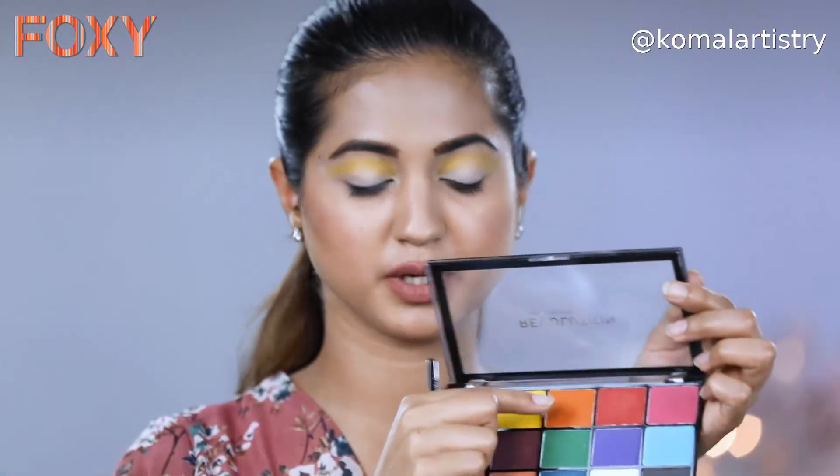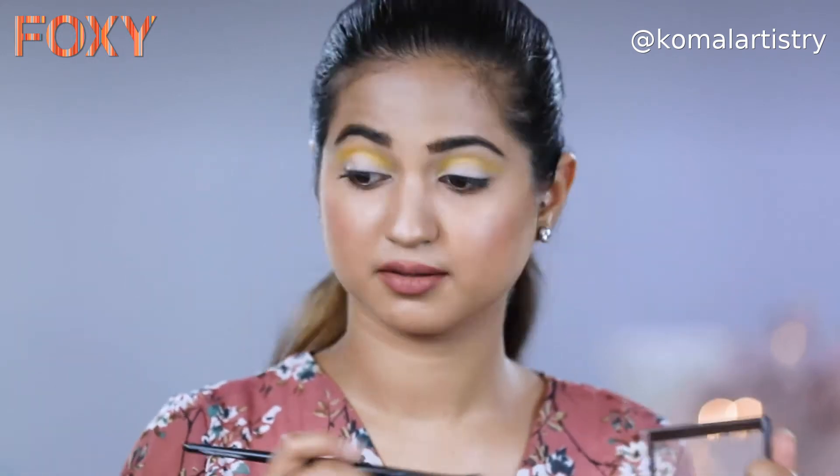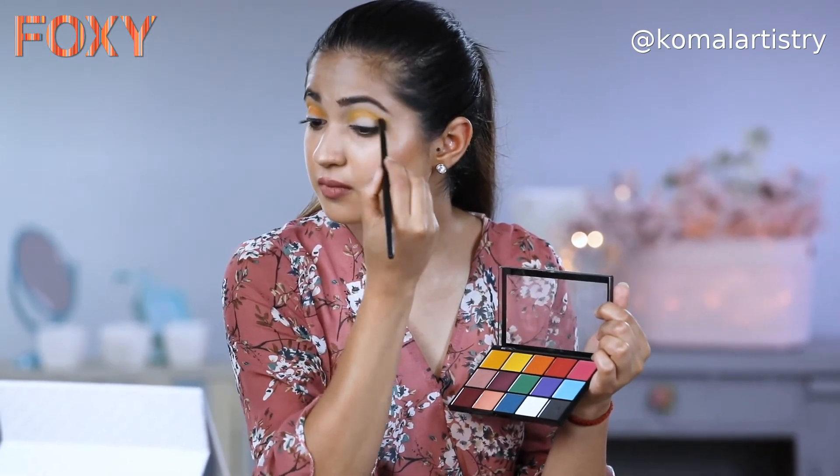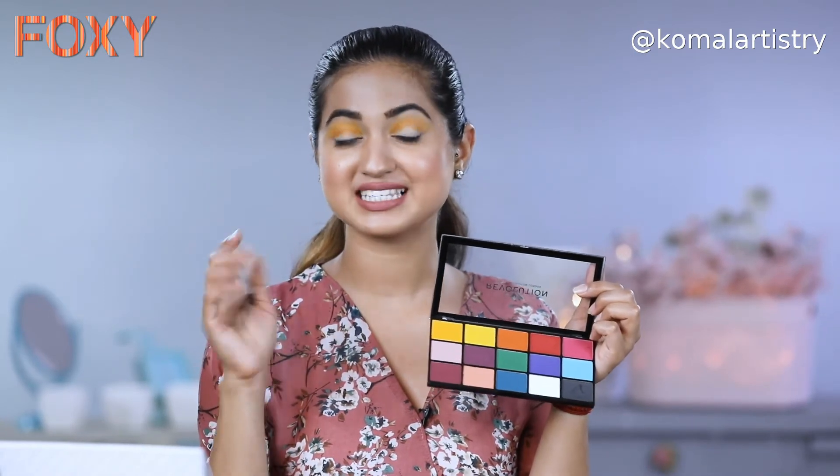The second colour I will be adding to the yellow is the orange one. In a sunset you see more of yellow, orange, some red tones, and some purple tones, so let's mix all of those. After using the orange, I will be using a little reddish colour, picking up a very small amount and mixing it with the orange so that it doesn't look too red on my eyes.